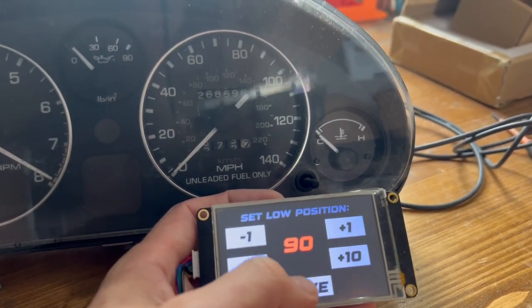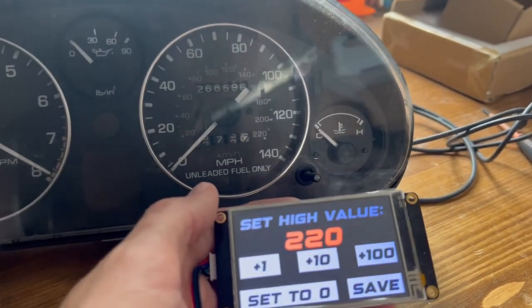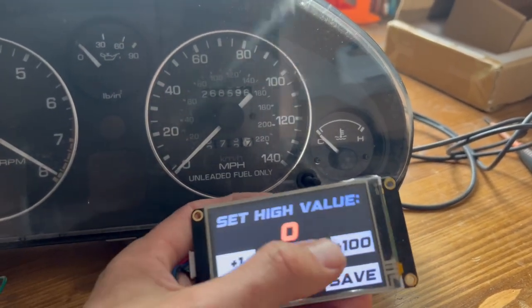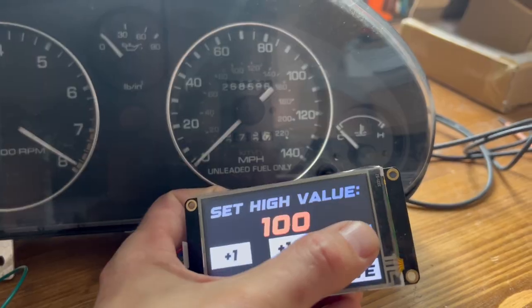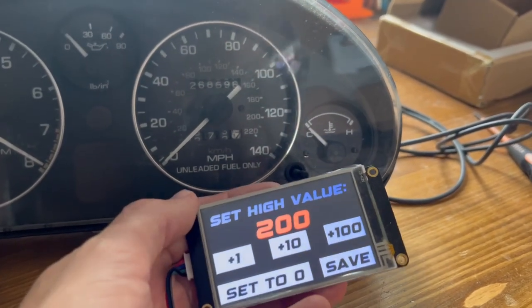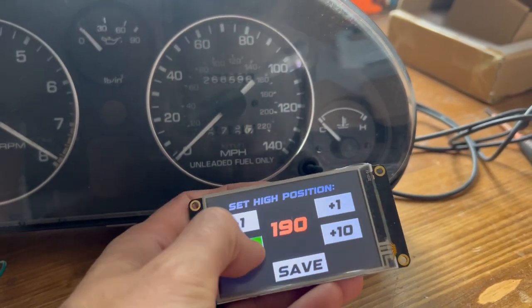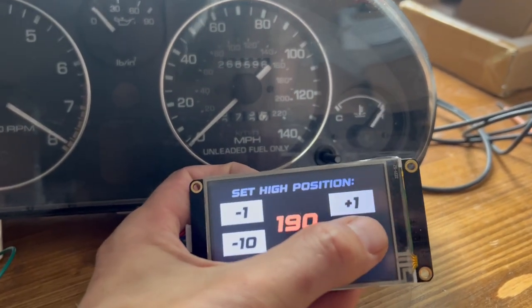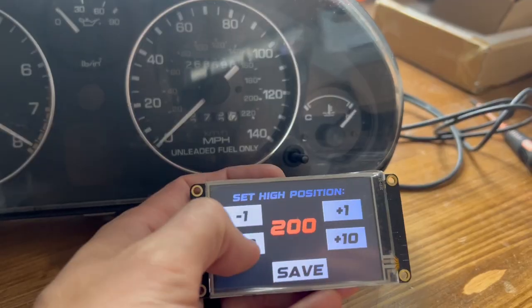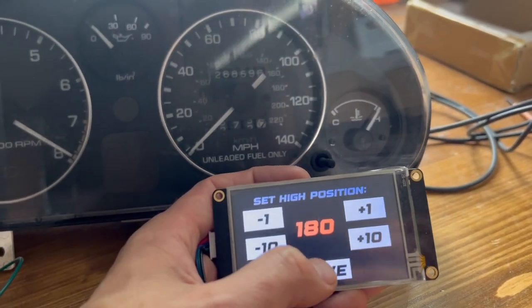Then the high value — what do we want the H to represent? Let's make it easy and do 200 degrees, so this is going to be a 100 to 200 degree sweep of the needle on this gauge. We'll save that, and then we just want to see right as that needle starts to hit the H. That's right about where we want to land, so let's set that at 180.